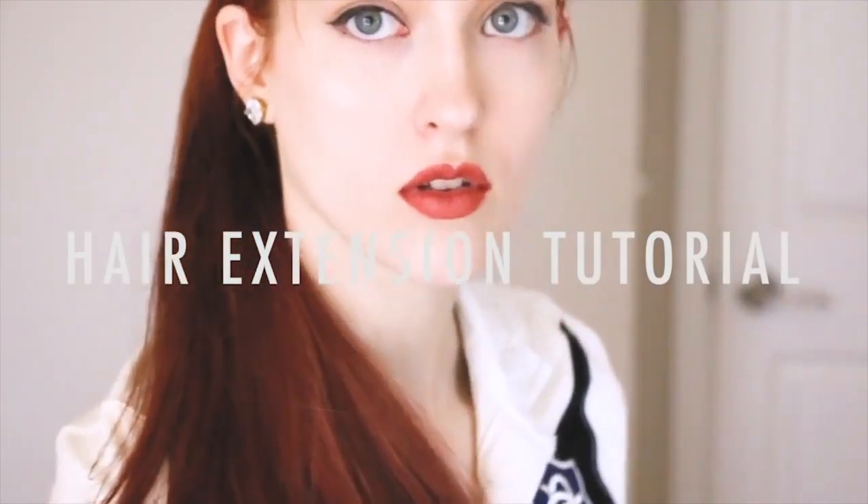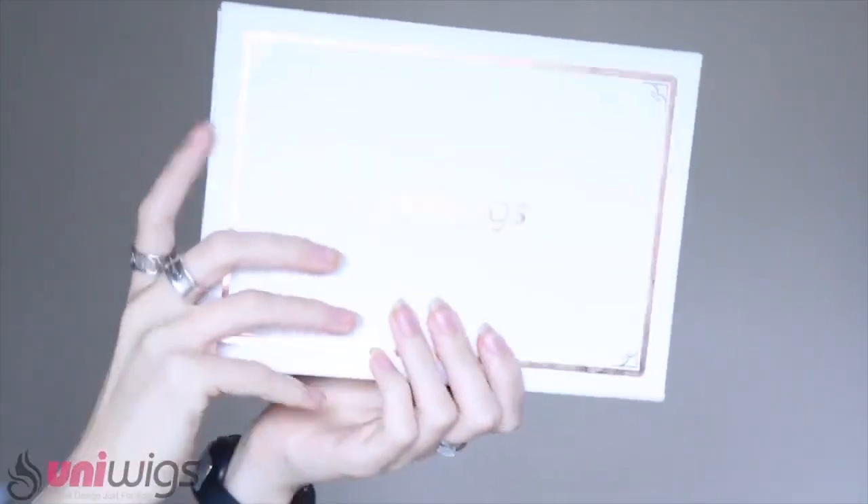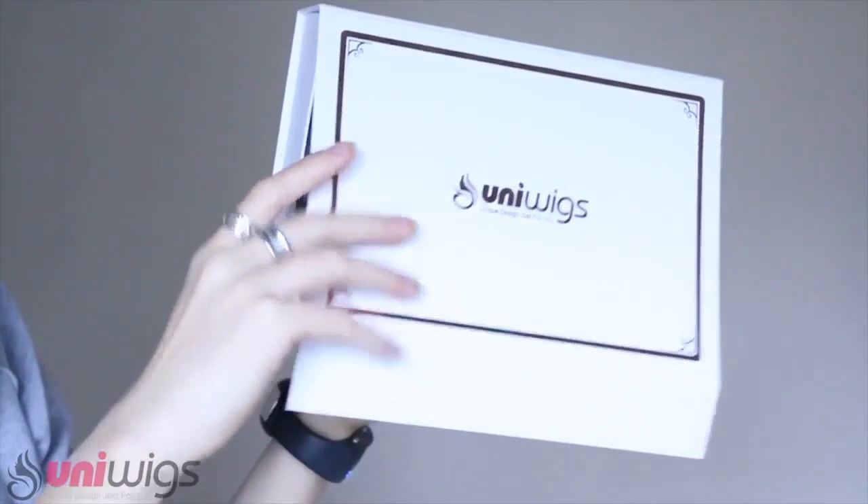Hello, hi, I'm Nikki and this is how you dye extensions. This tutorial is sponsored by UniWigs — they provided these extensions for free. I'll be using these blonde extensions to dye them red.